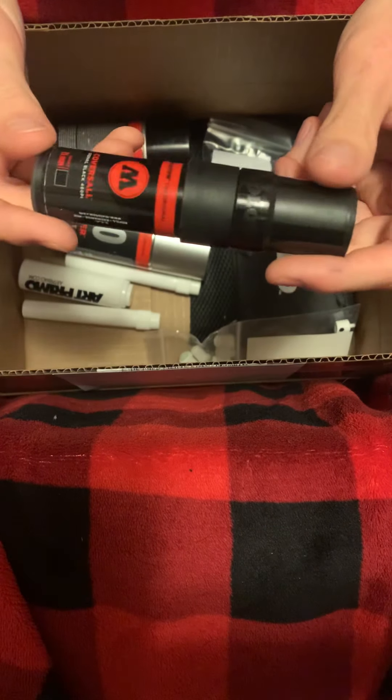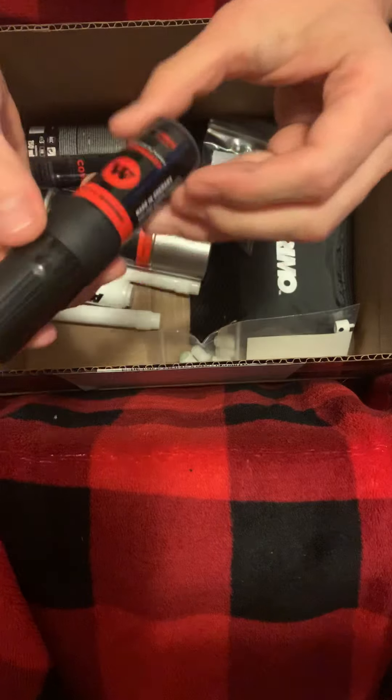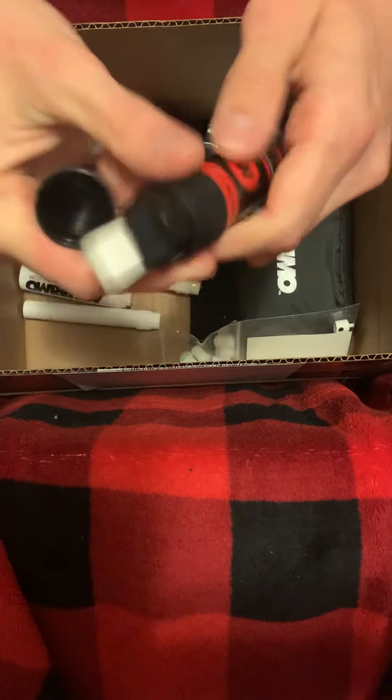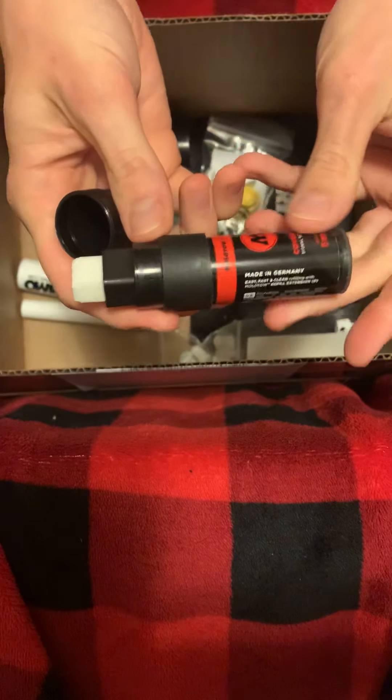Got a Molotov Covers All 15 millimeter — little marker here. Check out the nib on that.